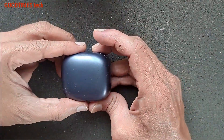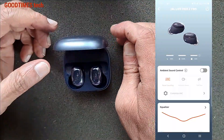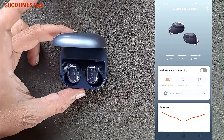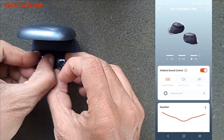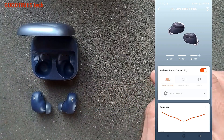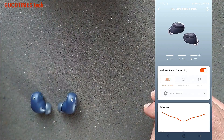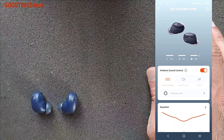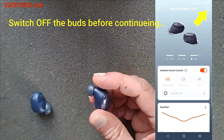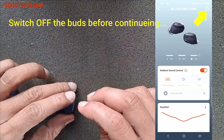Hello everyone. This is a JBL LUFRIE 2 Bluetooth TWS earbuds. As you can see, whenever I connect it to my smartphone and start playing music, the battery goes on draining — the percentage goes on decreasing randomly and continually. This shows that the batteries in these buds have gone bad, so let's try to disassemble this and change the battery.